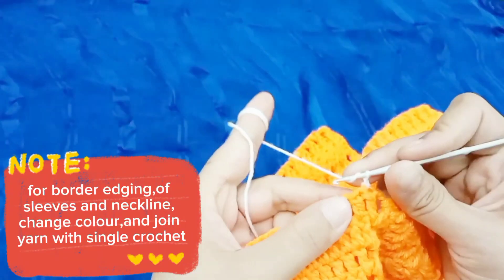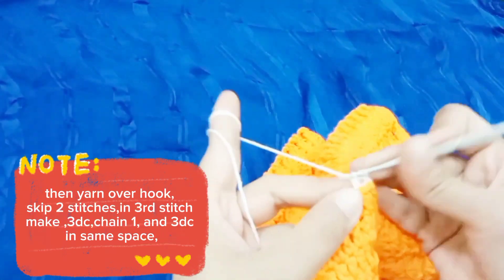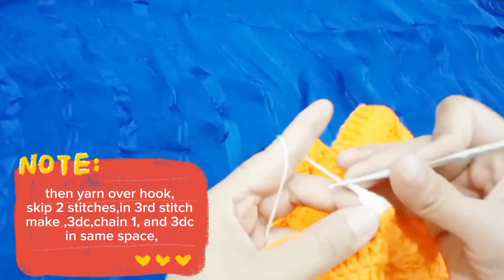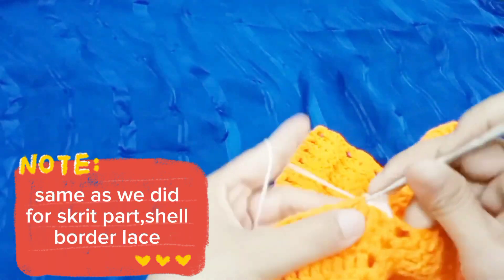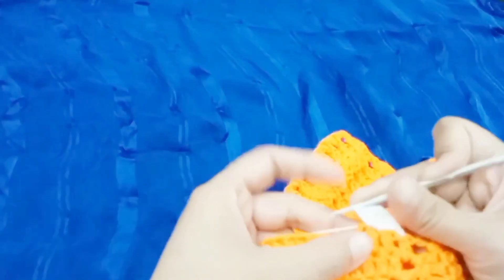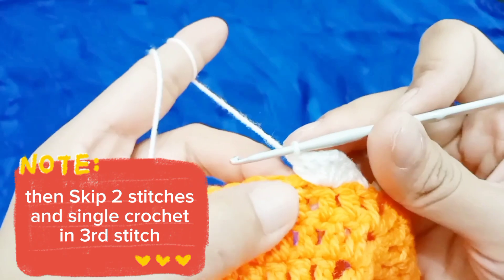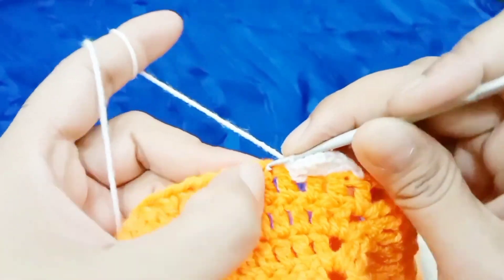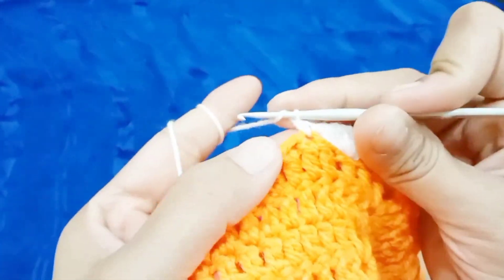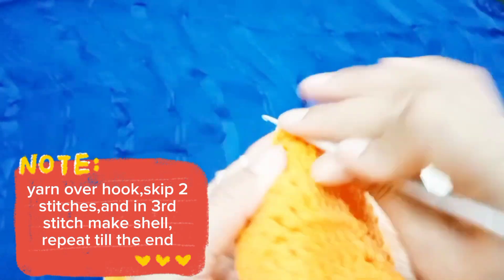For border edging of the sleeves and neckline, change color and join yarn with single crochet. Then yarn over hook, skip 2 stitches, and in the 3rd stitch make 3 DC, chain 1, and 3 DC in the same space — same shell border lace as we did for the skirt part. Make 3 DC, chain 1, 3 DC, then skip 2 stitches and single crochet in the 3rd stitch. Yarn over hook, skip 2 stitches, and in the 3rd stitch make a shell. Repeat until the end.